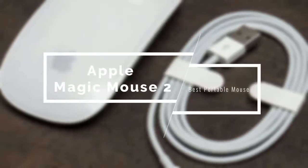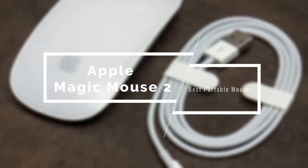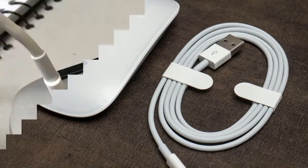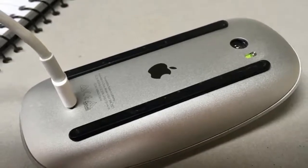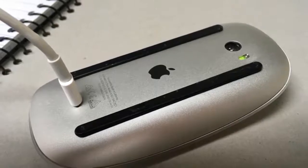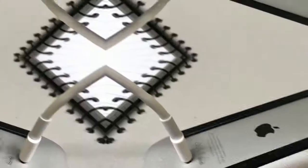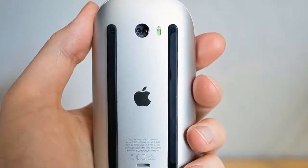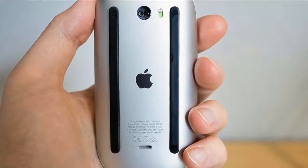It wouldn't be a good Mac mouse list if I didn't include the Apple Magic Mouse 2. This is one of the most aesthetically pleasing mice I've ever seen, delivering an immense level of portability. It's also extremely comfortable and has tons of features. It has some small cons that might annoy you, but it's still a pretty solid choice. Apple always focuses on minimalism, aesthetics and ease of use, and the Apple Magic Mouse 2 fits those standards with its slim profile, a nice curve on its surface and glossy white design.